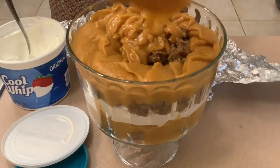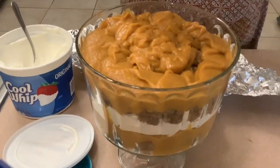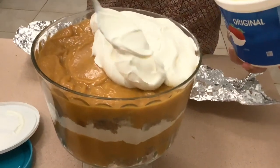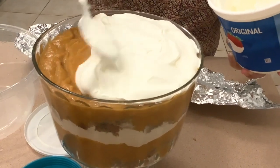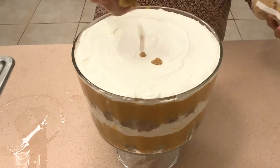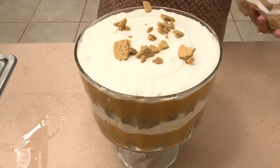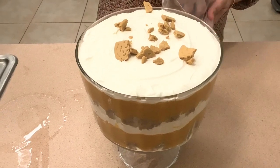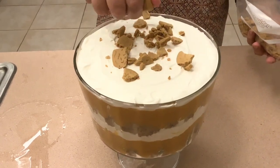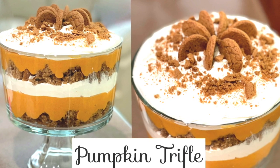This pumpkin trifle is so delicious and it's such an easy dessert to make to bring along to your Thanksgiving dinner or even your Christmas dinner. If you don't want to make it completely at home, you saw she brought along all her stuff so that she can just put it together at the house and everyone was able to eat it nice and fresh. If you enjoyed this quick and easy recipe, please don't forget to comment, like, and subscribe — thank you!